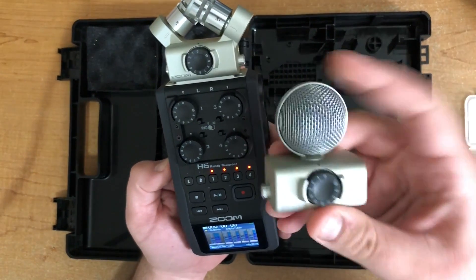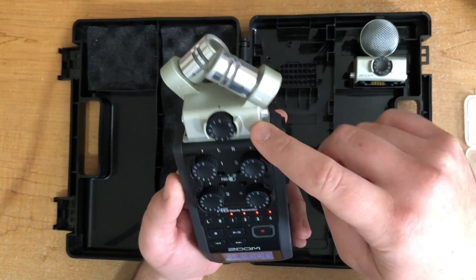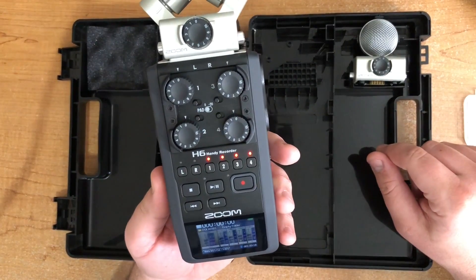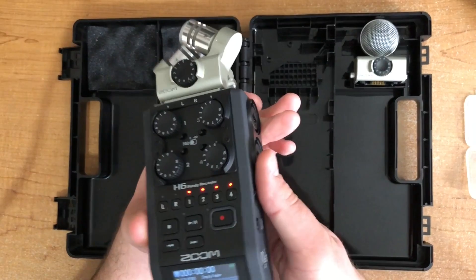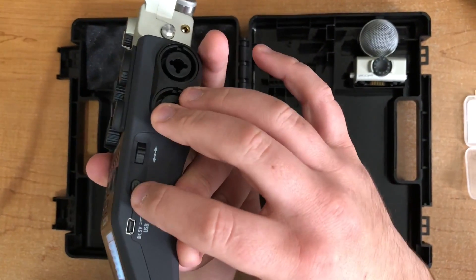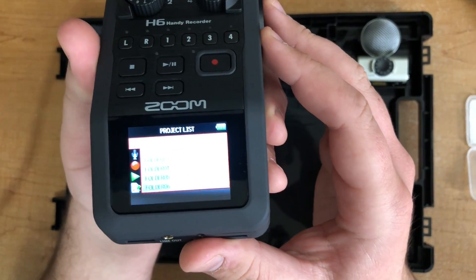This second mic attachment is a different type of microphone but uses the same connector and has its own gain knob — it just plugs right in as well. If you need more microphones, Zoom actually sells an adapter with two more XLR slots, so you can get up to six mics at once on this single device. Then we have basic play, pause, rewind, and fast forward buttons for playback, and the most important one is the record button. To navigate the menu, hit the menu button, scroll with the wheel, and push it in to select.